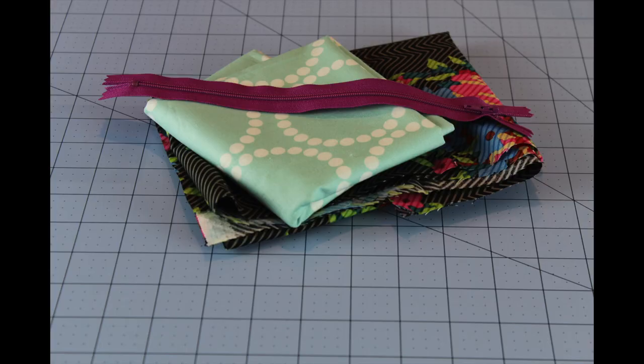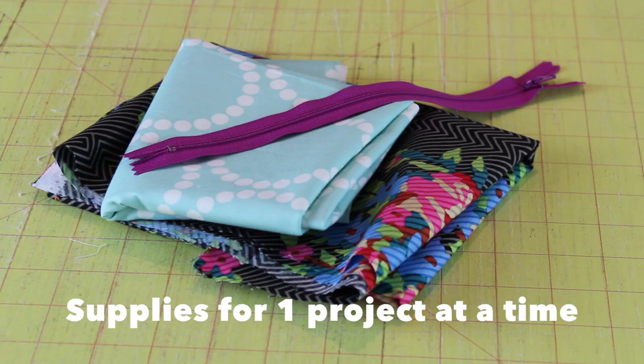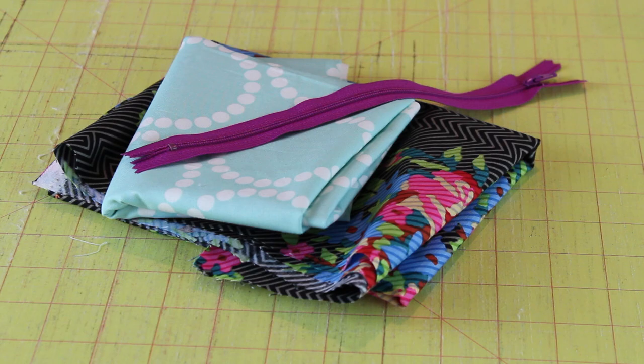I recommend getting your project materials just one project at a time, so you don't overbuy anything. Just get the materials you need for each specific project.